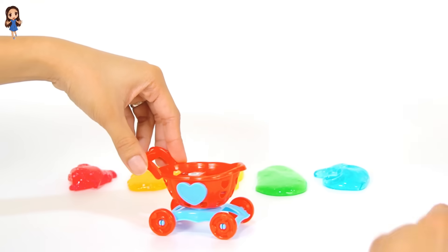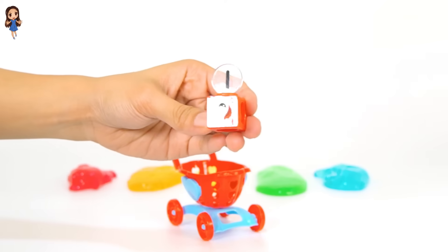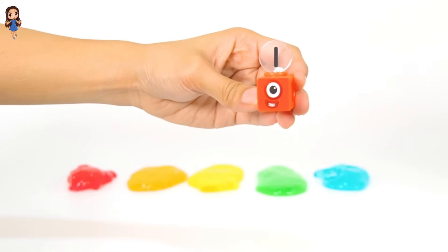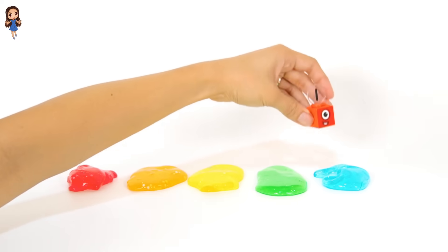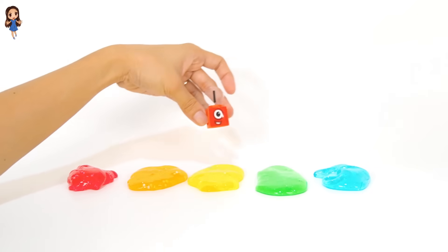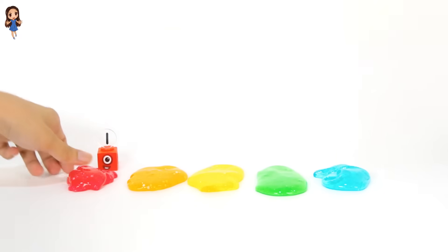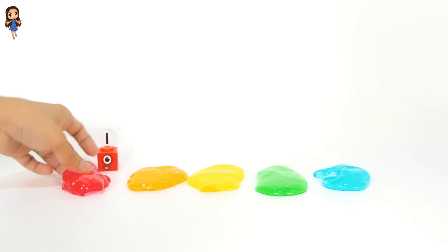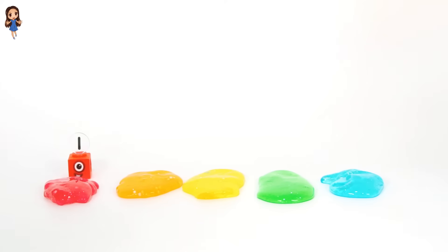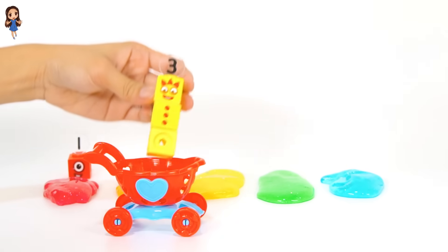Vroom, vroom! Oh, look what's coming. What's inside? It's the number block one. What color is this number block? It's color red. Now let's match them. Which one is red? Yes, this slime is red. So let's put number block one here. Red.